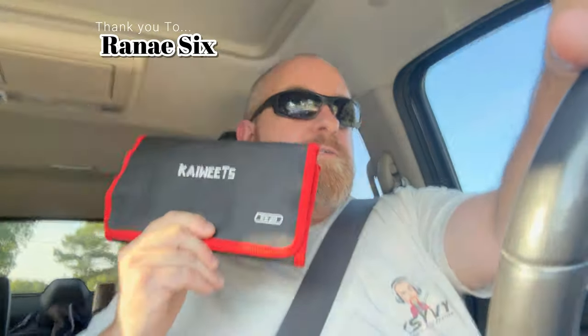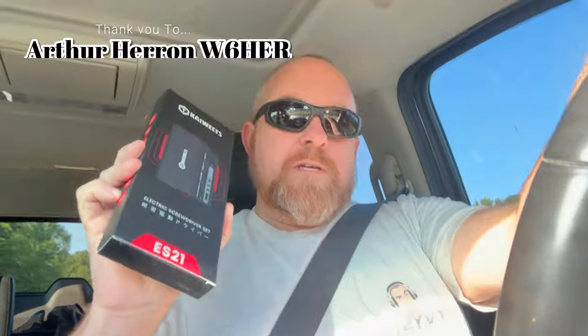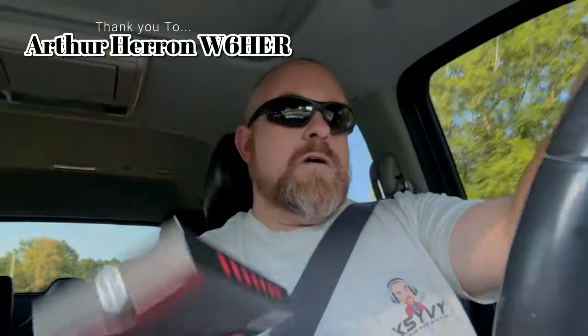Oh hey there — I was gonna come home today and knock out a video for y'all. I'm still gonna do it, just gonna push back a little bit. I had to go get some supper. Anyway, what I was going to talk about tonight is the Kaiweets electric screwdriver set. I've already done a video on the ES20, but what I'm going to be showing you is the little brother to the ES20 — the ES21 — what I think about it and why I call it the little brother, and what my plans are for it.